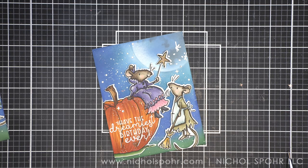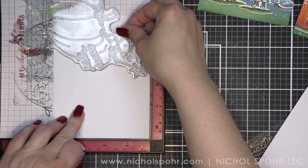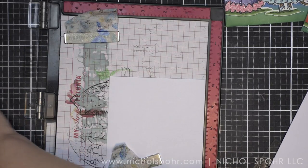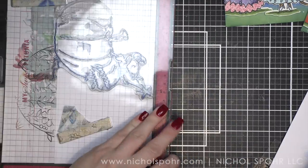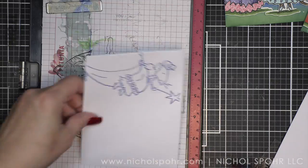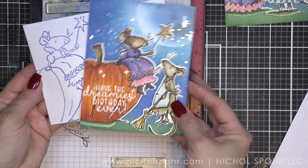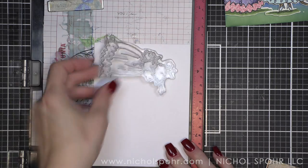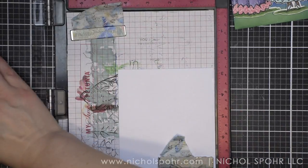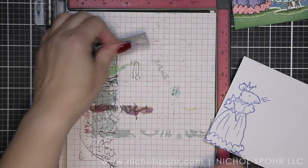Both panels are adhered to white top fold card bases from Simon Says Stamp — my favorite card bases. They come pre-cut and scored and are perfect for card making. Some simple coordinating envelopes are created with white envelopes from Simon Says Stamp, a little Prize Ribbon distress ink, and an image or two from the Anita Jarram stamp sets. Since the images are big and bold, I stamp them off the edge of the envelope so there's still plenty of room to write the address. It's a very easy way to create a coordinating envelope.